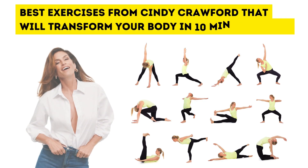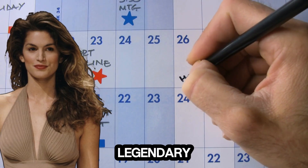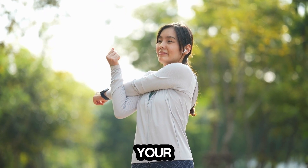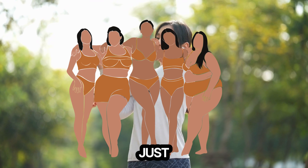Best exercises from Cindy Crawford that will transform your body in 10 minutes a day. Cindy Crawford's legendary 10-minute workout is a powerful routine that's simple, effective, and requires no special equipment. Whether you're new to fitness or looking to shake up your routine, this is the perfect workout to tone your entire body in just 10 minutes a day.